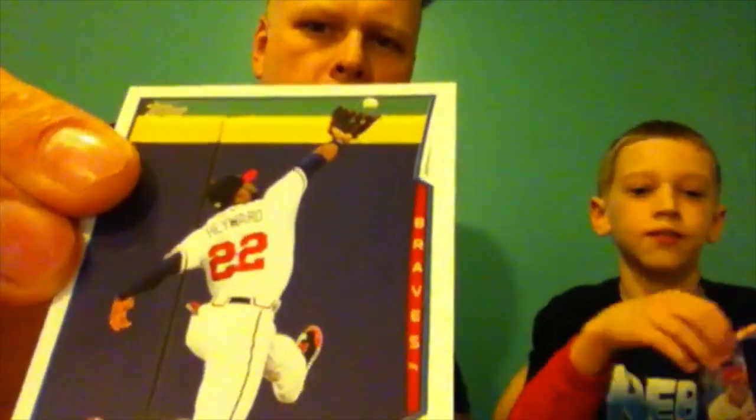I'm flipping through the cards quickly. Probably the best action shot I've seen so far — hold on, slowly roll. This action shot of Hayward going up against the wall to make the catch. That's cool. I like those kind of action shots.